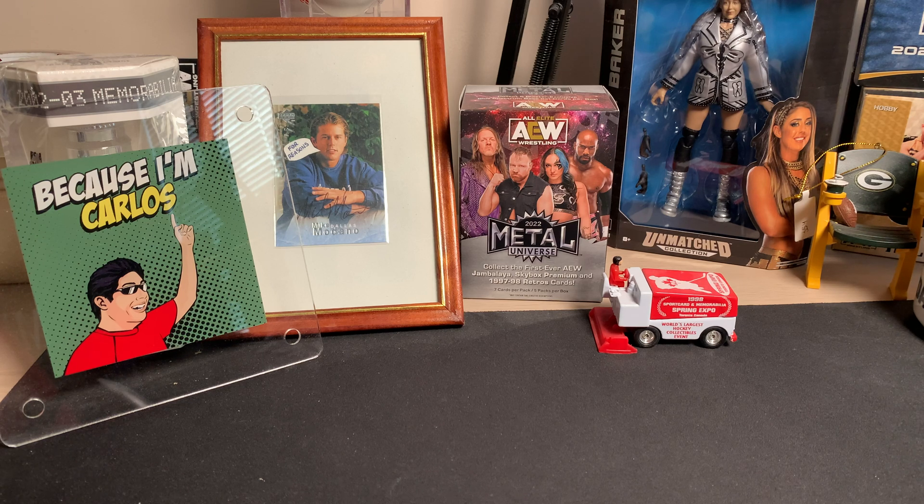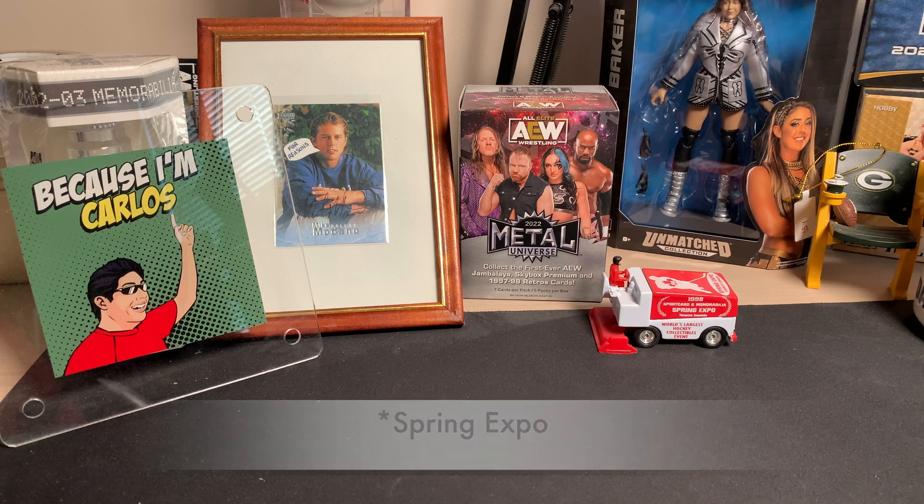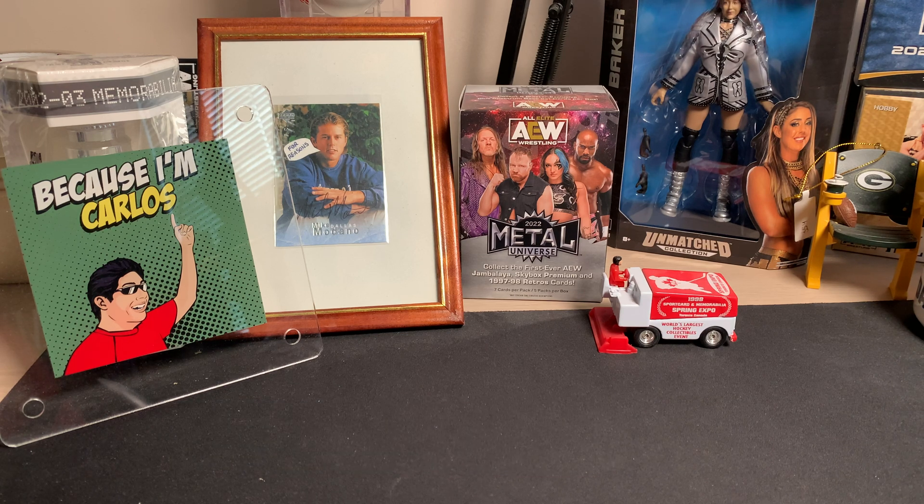Hello YouTube, welcome back to the channel. So we have a PSA return mail day for this week. A couple of items that I dropped off at the Fall Expo, so I've got those back. Grades popped, and we've got them all encapsulated here.